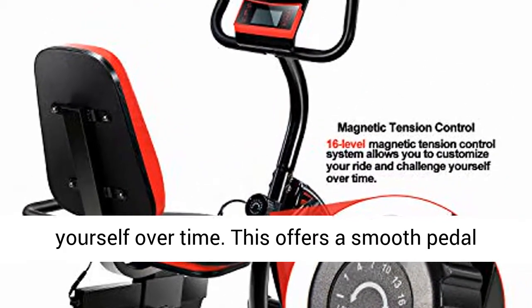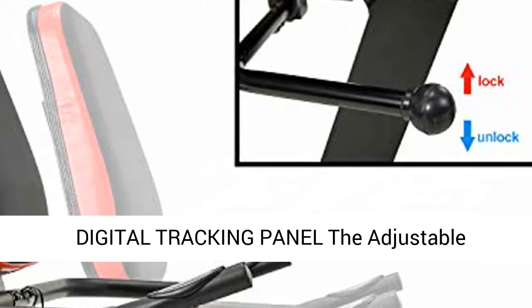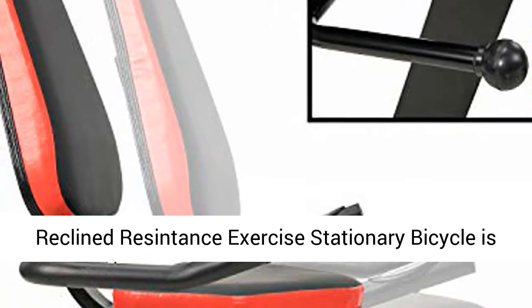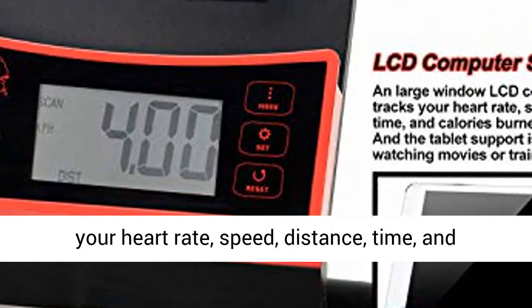Digital Tracking Panel: The Adjustable Recumbent Exercise Stationary Bicycle is equipped with an LCD computer screen that tracks your heart rate, speed, distance, time, and calories burned information.